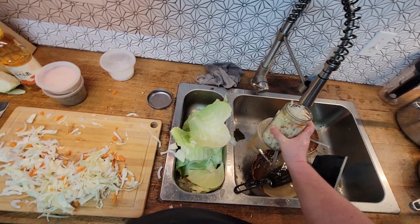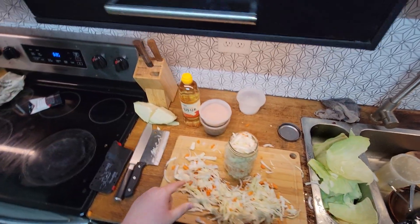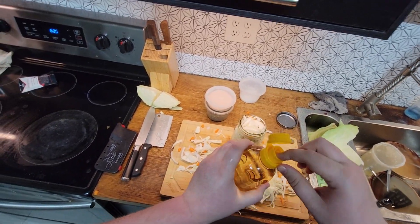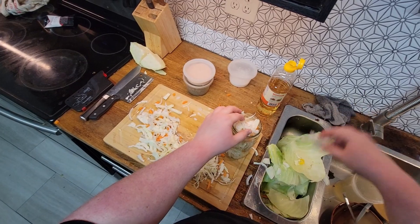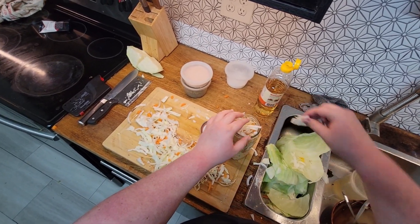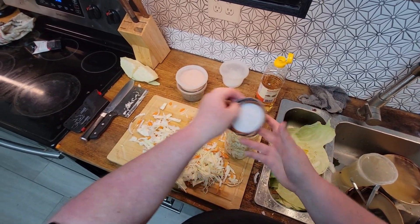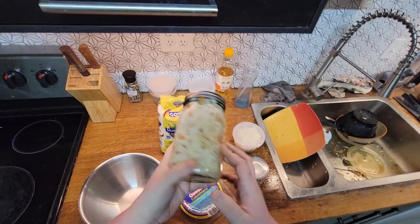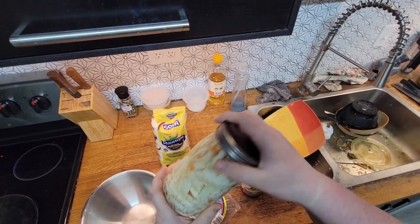Throw in a little bit of water — probably too much water. A jalapeño would make sense in here too. You're supposed to have one. I thought I had one and it turns out I don't. We overfilled it, so let's pull a little bit out. Put that in your fridge and I'll see you tomorrow. So it's just been sitting for 24 hours now.